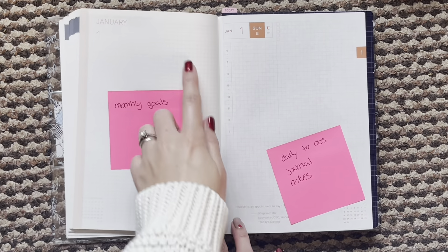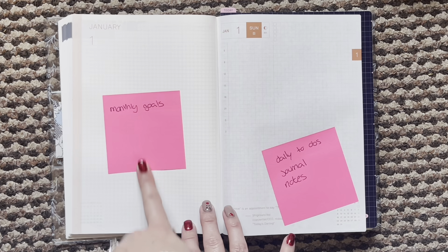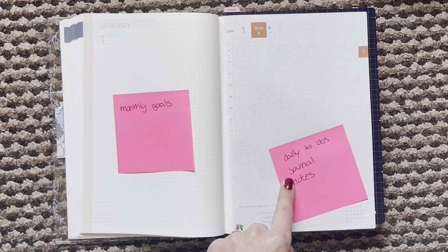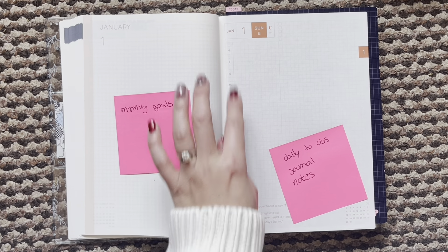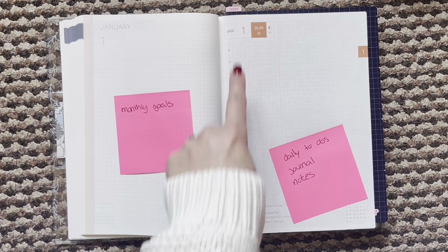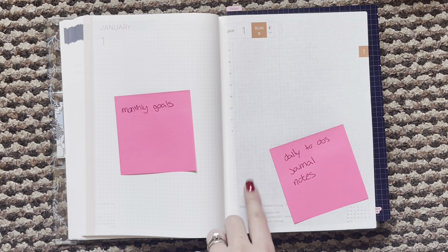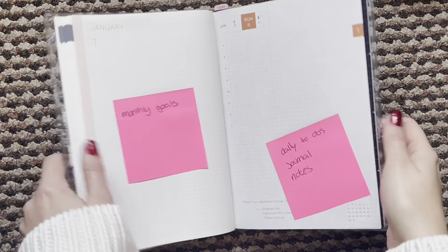And then the daily pages. This cover page — you get one of these every month — I'm going to write my monthly goals on there. The daily pages are going to be for to-dos, journaling, and notes. I don't know if I'll use this schedule bar as a schedule and do my to-dos underneath, or if I'll just do to-dos on the whole column. I'm not sure, but I will update you when I know more on that.